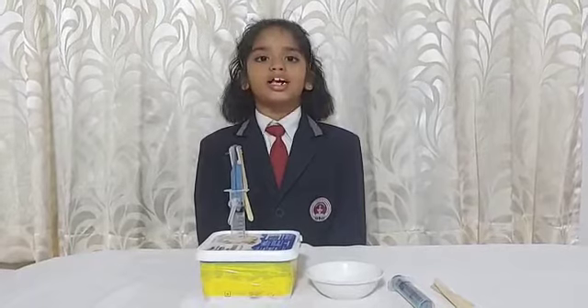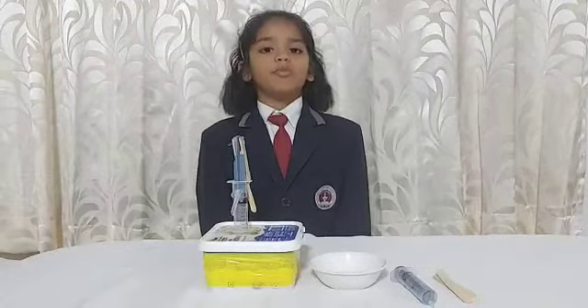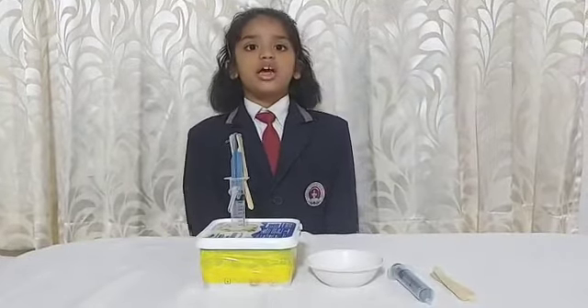Hand pump is a mechanical device that uses manually human power to pump liquids or air from one location to another location.